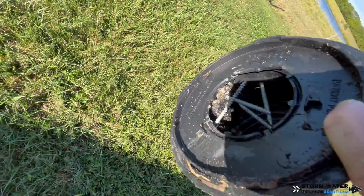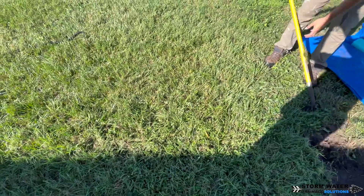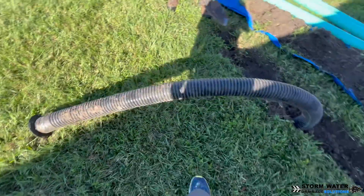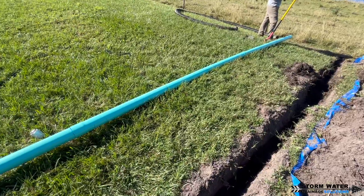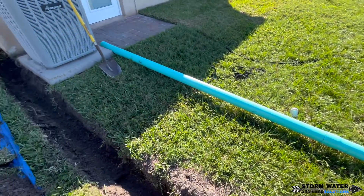In this short video, we're just replacing a failed downspout drain. It's a single line that runs out into the backyard into a cow pasture. This system was poorly installed — it's literally just one line — so we're going to go ahead and replace it with PVC SDR-35.